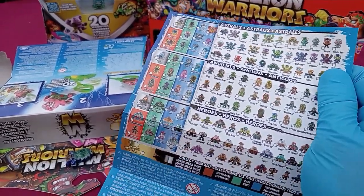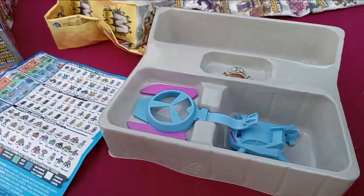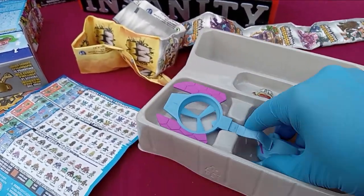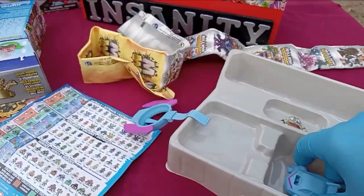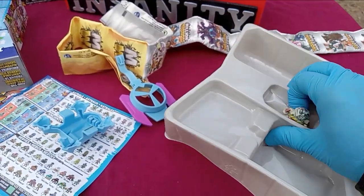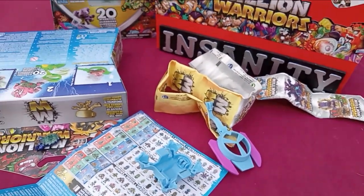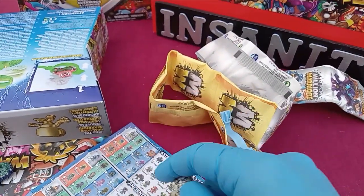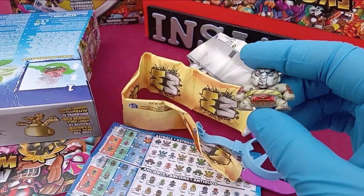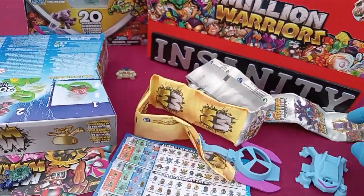Drugger. They don't clip this in anymore — remember it used to have like six ties on it. They just modified the shell. The guy seen on the box is down in the Heroes section. Tumbling.